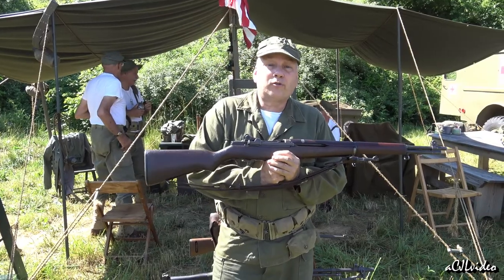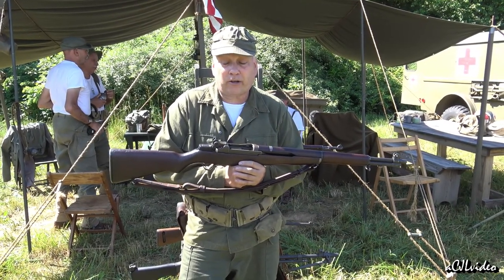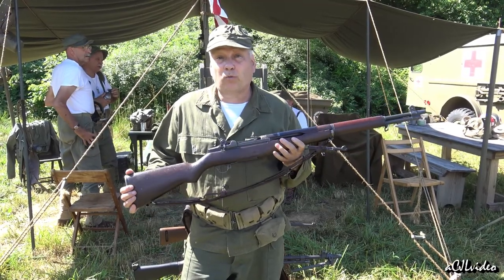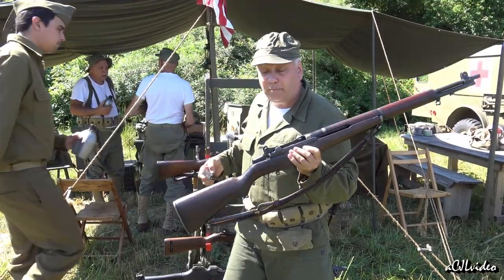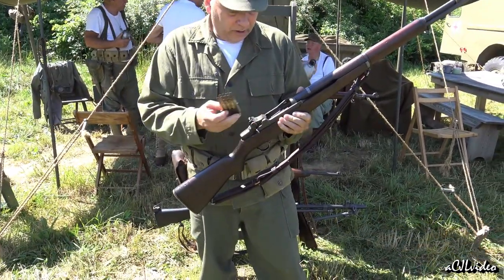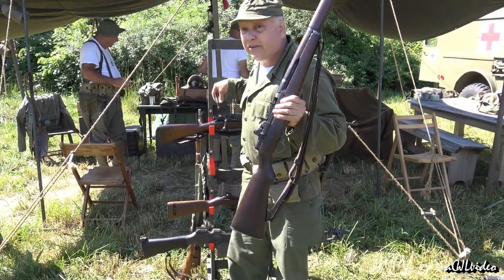What this gave the American servicemen from 1936 onward was ruggedness, reliability, accuracy, and for the first time in a major world power, firepower. This rifle, loaded with an eight-round en-bloc clip, simply had to be loaded once and then could be fired all eight shots without reloading. It did it semi-automatically.